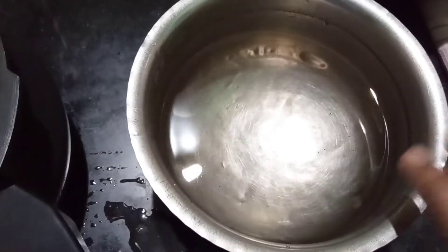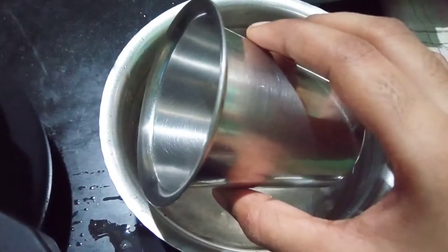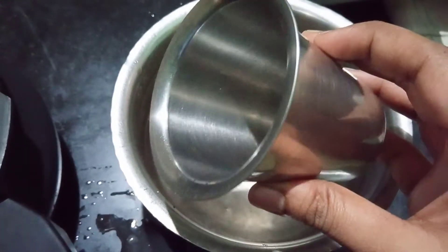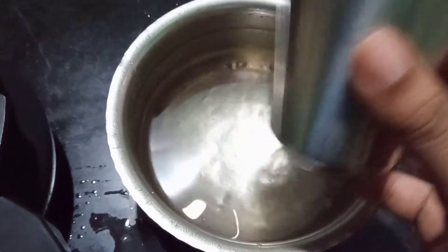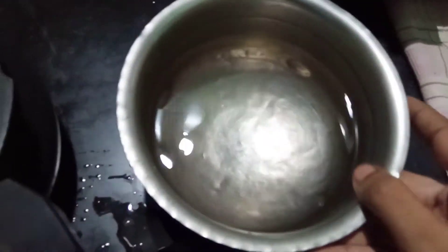Put 3 cups in the cooker and add 3 cups in the bowl. We can measure it in this glass. We can add 3 cups in the glass, and add 3 cups in the bowl.